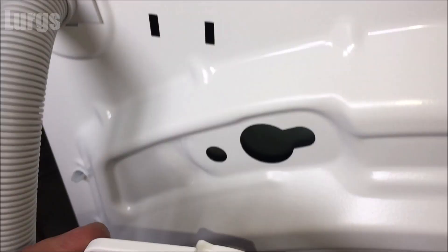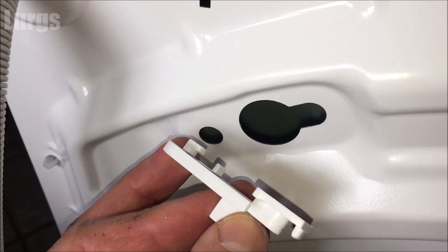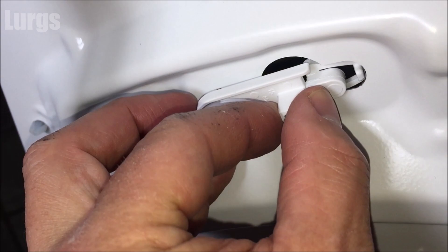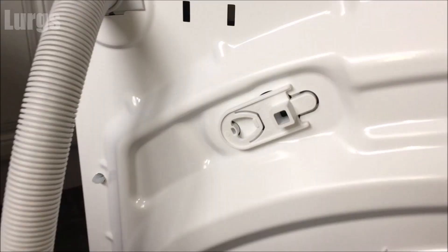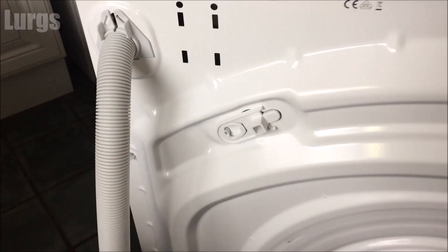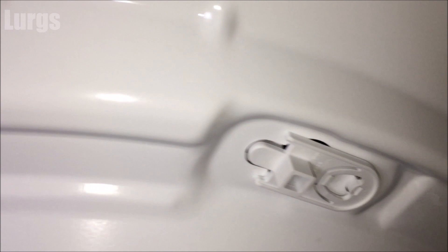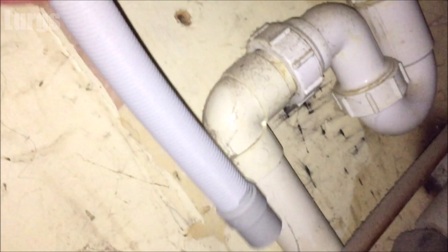Remove the other three bolts the same way. You've also got these clips which are basically covers that go over those holes — they should just snap into place. Once all four gaps are covered, we're ready to install the new washing machine. The first thing we'll do is install the drainage hose.